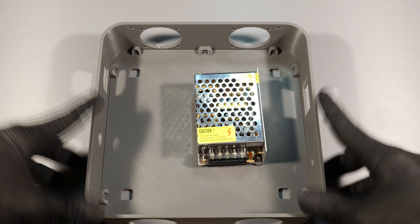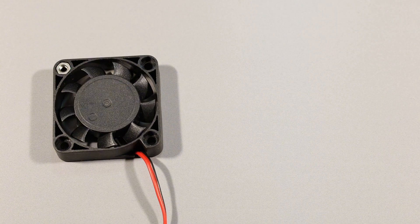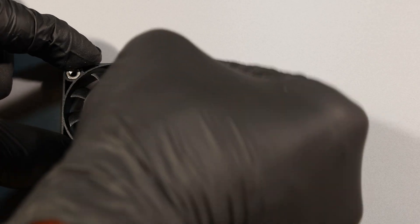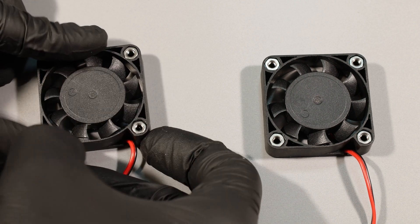To keep everything nice and cool, I'm using four 40mm fans. Here I'm equipping them with M3 nuts to make sure they stay secured inside the casing.